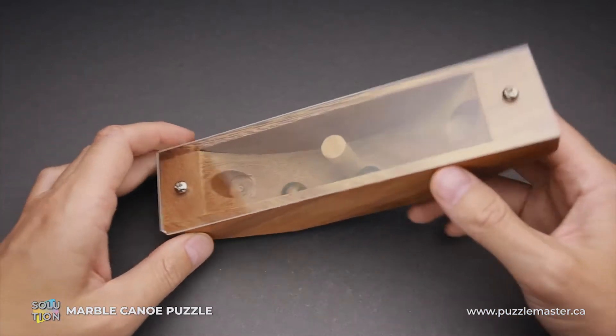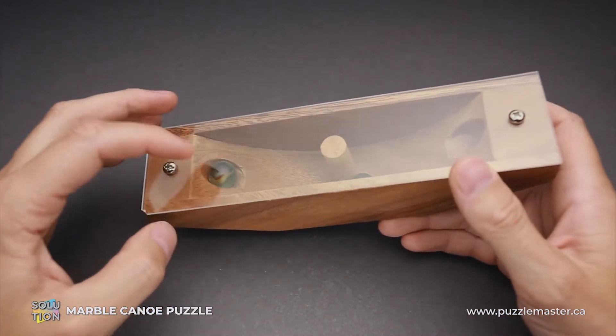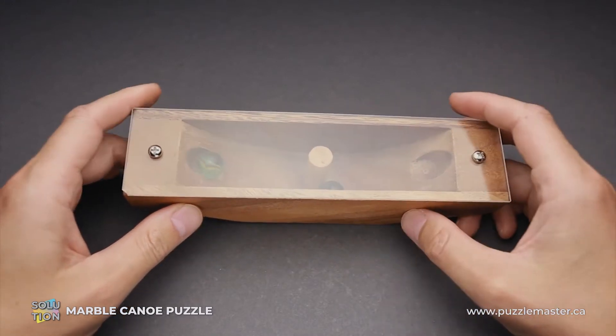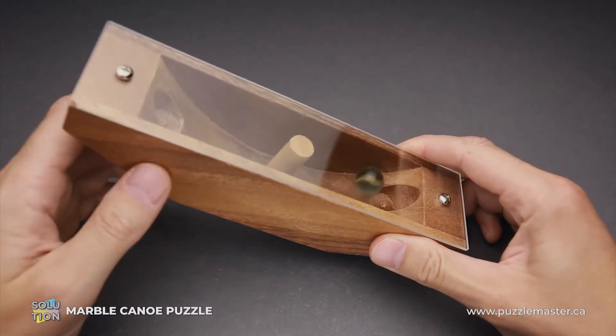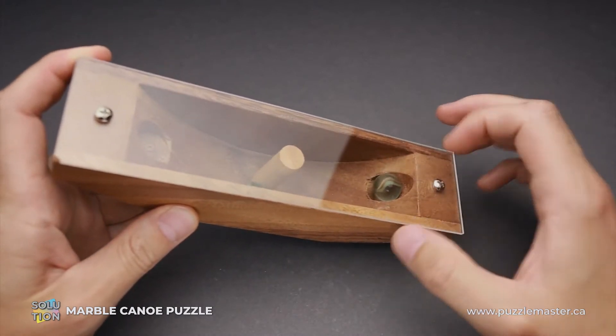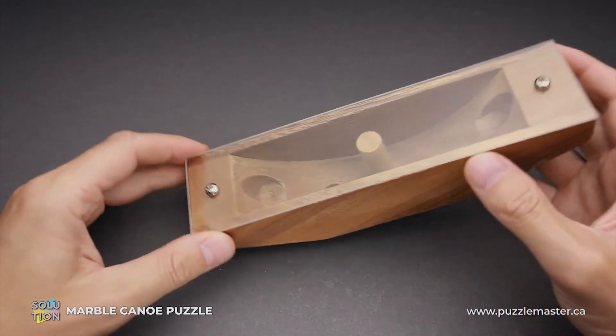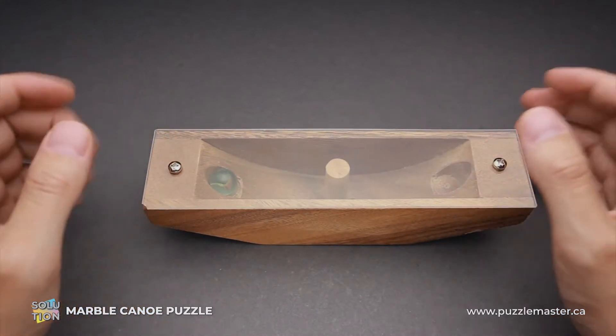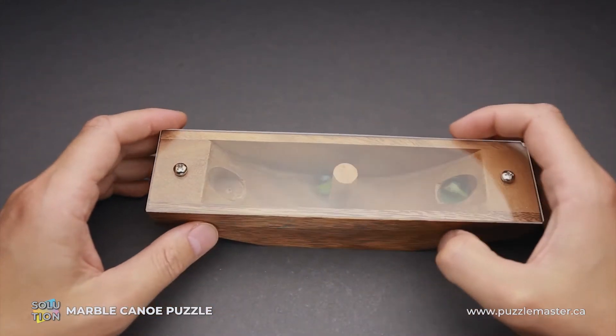But here is a twist. As soon as you put one of the marbles in one of the cutouts and you want to put another in the second cutout, the first one escapes. You put the second one in a cutout and try to put the first one — the second marble escapes. You can do it for hours and never succeed, unless you know the trick.